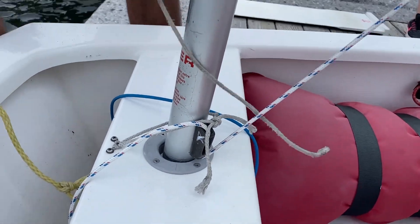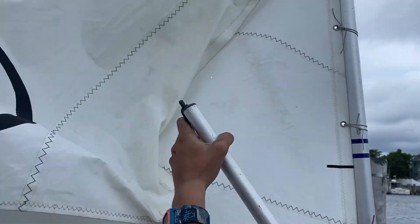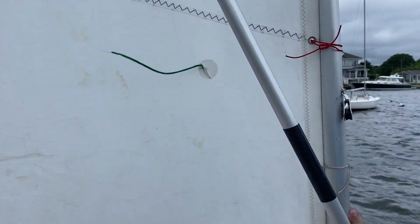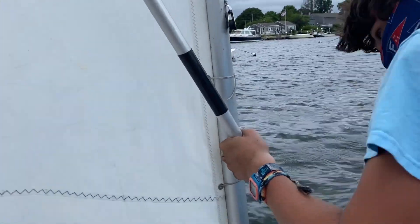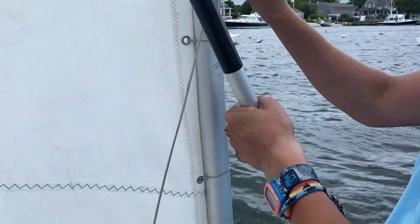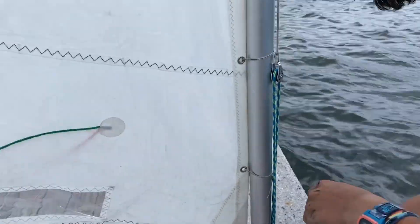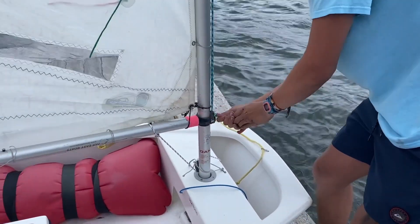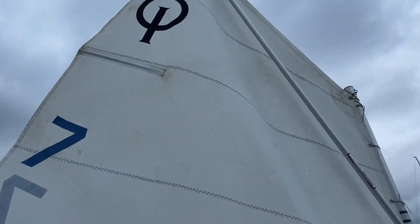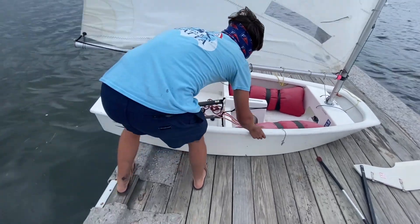Then you're going to tighten your boom bang. Next, you're going to grab your sprit pole and attach it to the top of the sail. Make sure it's on the starboard side. Then you're going to loop the pulley through, and make sure the bottom of your sprit pole is attached to the pulley. Then tighten the pulley and make sure it's cleated down so that your sail is raised all the way.